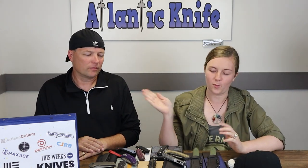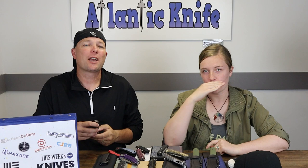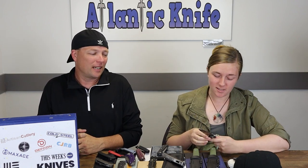Favorite knife this week — my honorable mention is the Maxace Balance M 2.0, but my winner by unanimous decision is the WE Mini Malice button lock. Honorable mention for the balance. I'm going to have to go with the Amber 3 — it's not just nice, it's brilliant. The bearings aren't just fine, they're brilliant. I was going to go with it — it's so nice I have to put it down or I'm going to be broke.